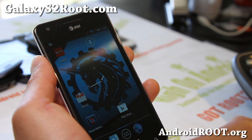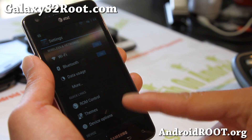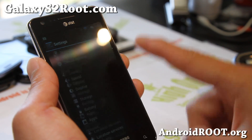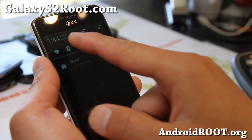But otherwise it's a pretty cool ROM. You can also get a bunch of themes — CM9, CM10, AOKP themes on the market — and they will show up here when you install them. Looks very solid. Bluetooth works. Bluetooth audio — yes it does work, just fine.